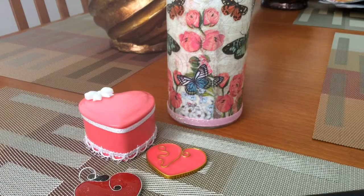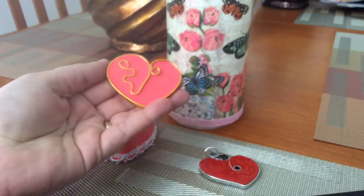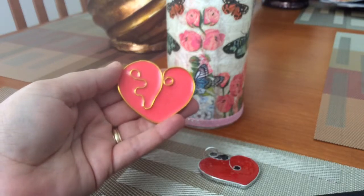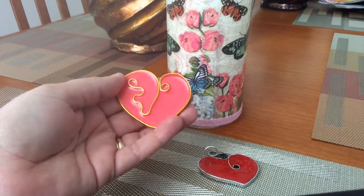Hi everyone, this is Jenny with Ale de 1972, and today I wanted to share with you some projects I've been working on. Let me go ahead and get started with these hearts. This is actually aluminum wire, and I shaped the aluminum wire into a heart shape.